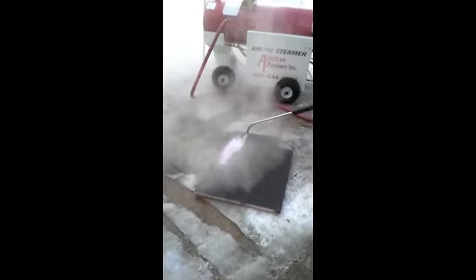The steamer only takes a few minutes to warm up to full operating temperature. As you can see in the video, more steam is being generated in just a few seconds here.